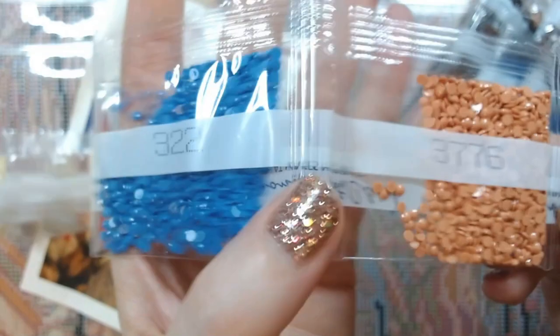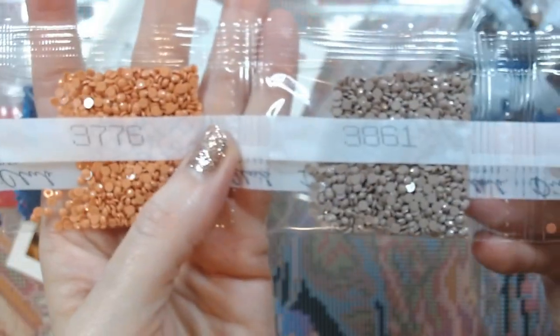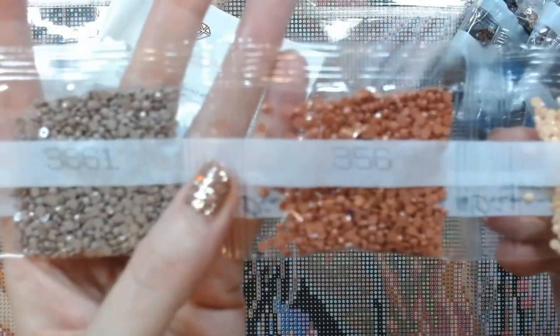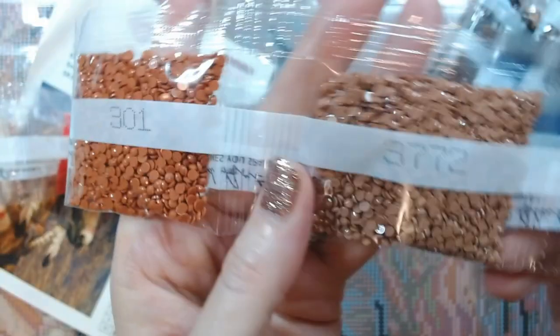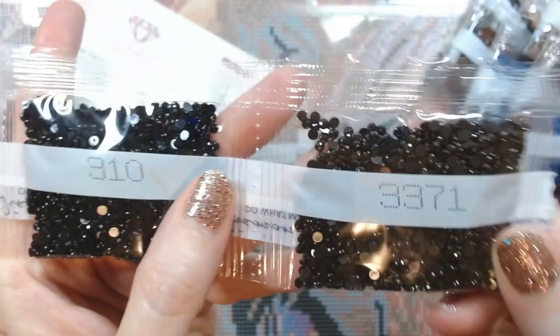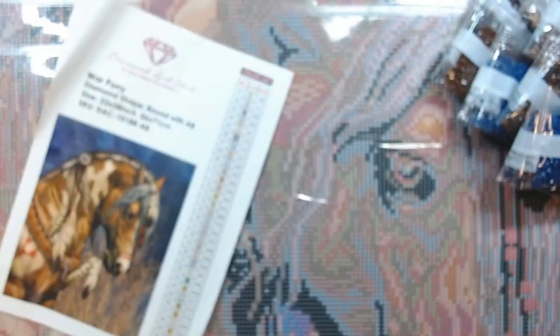Continuing the colors: 322, 377/6, 3861, 3563, 8561, 402, 301, 377/2. Two bags of 310, then a bag of 3371, which is a really pretty dark one. So there are your drills. I'm going to zoom back out so you can see the whole thing again. When they're vertical it's hard for me to show you the whole canvas, so bear with me.